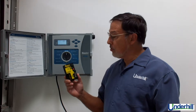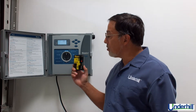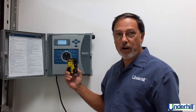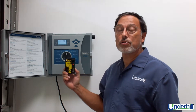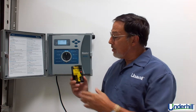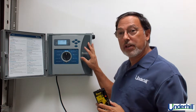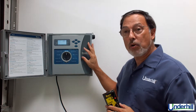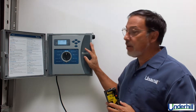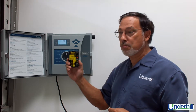What does it do? When Underhill's two-wire decoder module is installed in Hunter's ICC-2 multi-wire controller, it will convert it to two-wire simply with this module. You can put this module in either a plastic or metal wall mount enclosure with a maximum of 38 stations and convert it to 48 stations with this module.